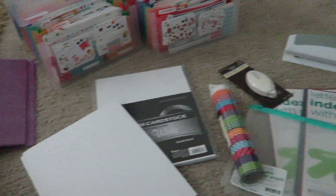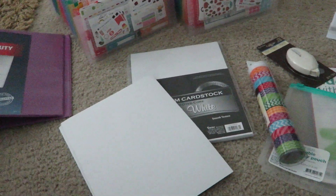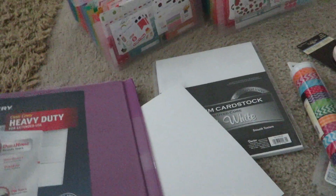You can tell from this mess what is going on right now. You are obviously a planner person, and you know I'm making a sticker binder. So I have all my supplies laid out and I'm actually really excited to get started.